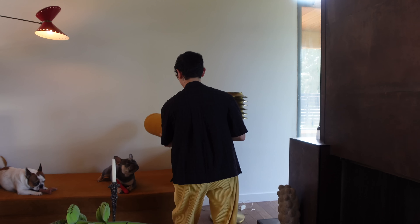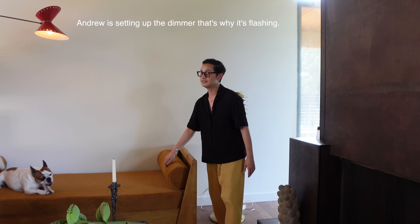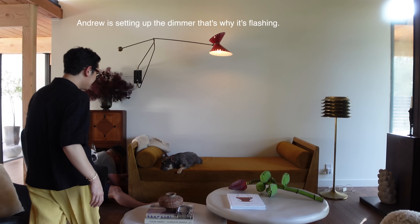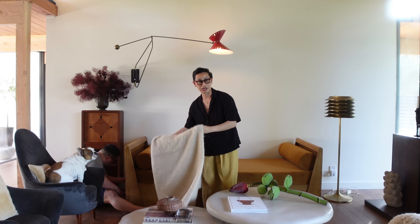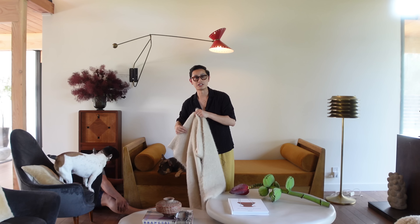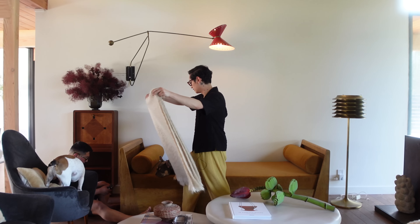Oh my gosh, it's on! It looks so good. It looks even better than I imagined. It's so good.